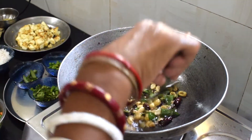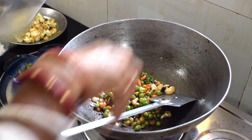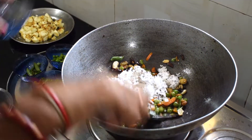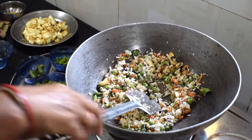We will mix all the ingredients together. We will pour the rice and mix it well with the ingredients. After the batch of vegetables, we combine everything.